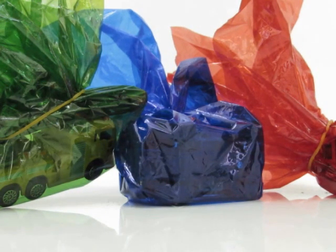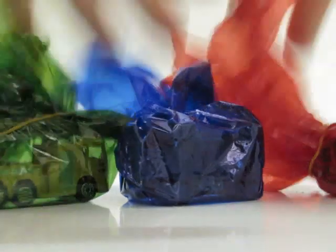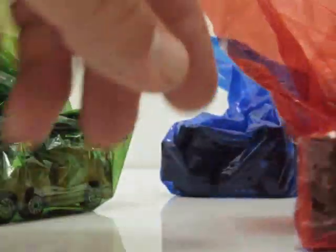Hey kids, hey Benaya, hey Ella, what's up? I'm gonna open these three bags — the red one, the blue one, and the green one. Let's see what's inside. Ready?